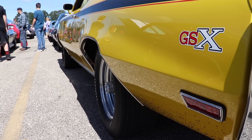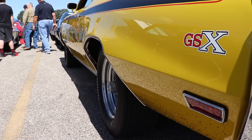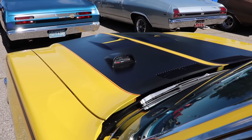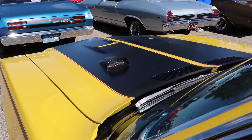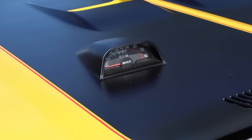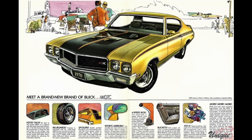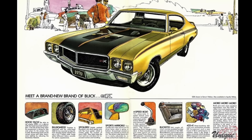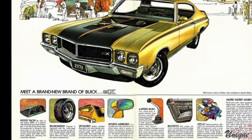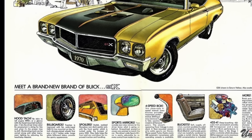3.42 gears were standard on the 1970 Buick GSX, with the Stage 1 package getting 3.64 gears — and that just happens to be what this car is housing in that fine rear end. As you'd expect, the 1970 GSX isn't the lightest car on the road; with driver, this car is coming in at 3,998 pounds. Production for the GSX in 1970 was very limited. They only made 678 of these cars — 491 in Saturn Yellow and 187 in Apollo White.